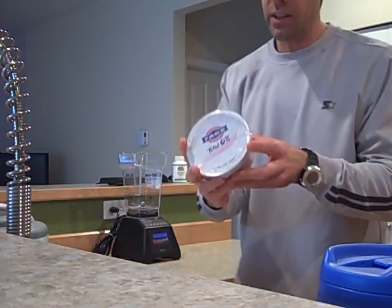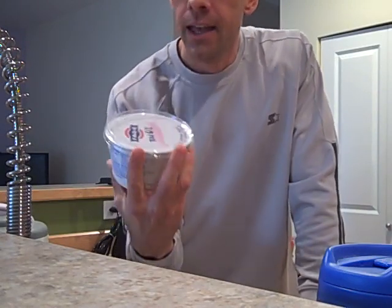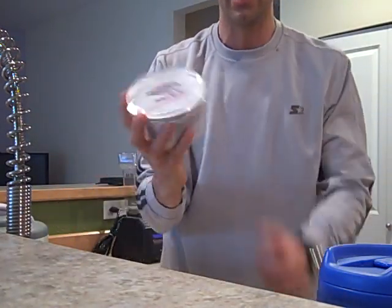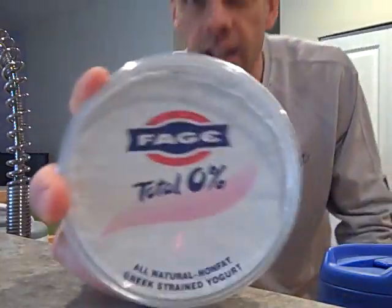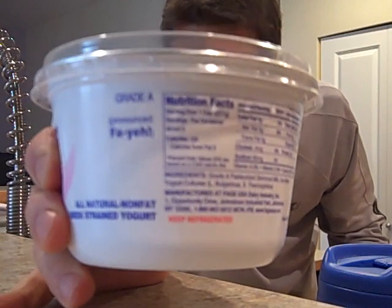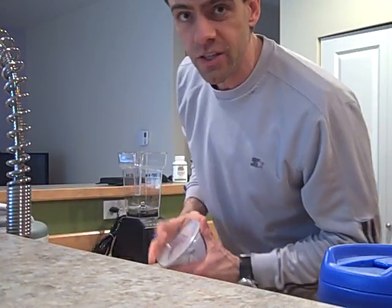We got the Feya yogurt. That's how you say it, okay? It doesn't look like that's how you say it, but there's a thing right on the side and it tells you how to pronounce it. Feya. This recipe won't work unless you pronounce it correctly. Feya.